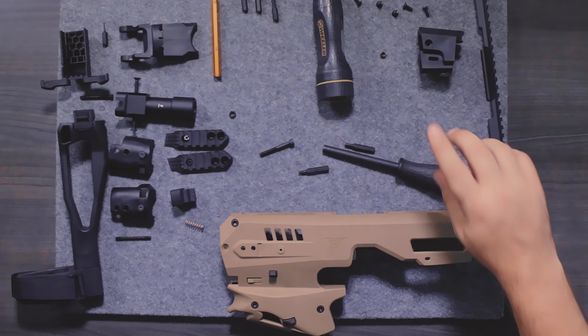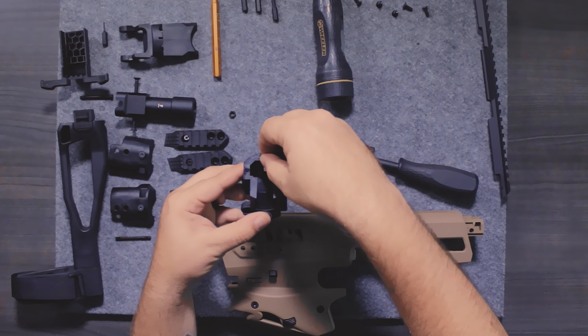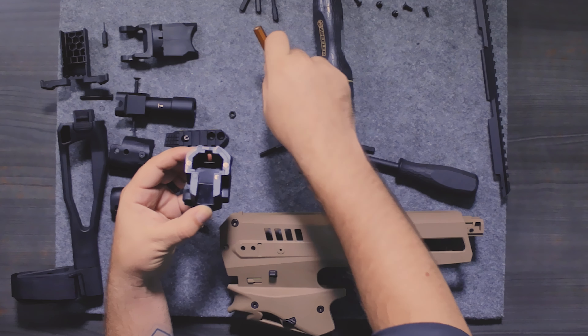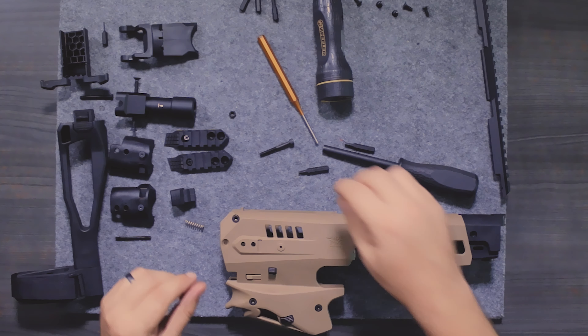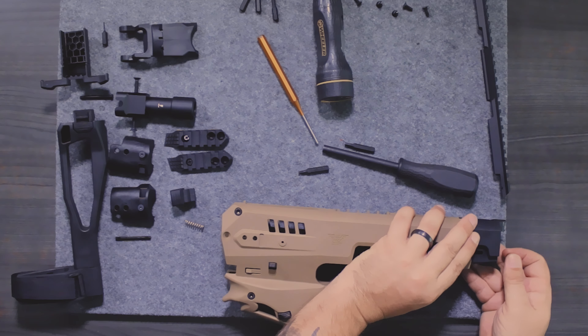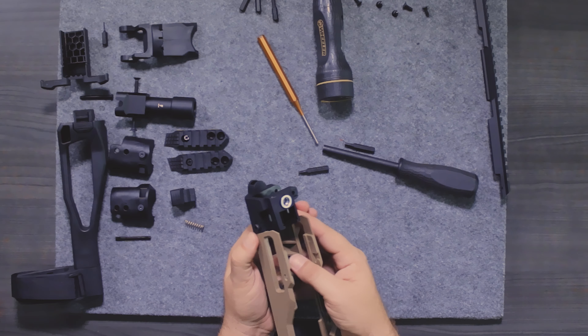Remember that little screw I mentioned — we need to take the rear housing, take this little screw, and there's a little channel there. Put it into the channel and let it drop in place. If you need to, you can take something to poke it into place so it stays there, because what's going to happen is you're going to screw the top rail down into this. Go ahead and slide this on the back, then take that final screw and screw it down.